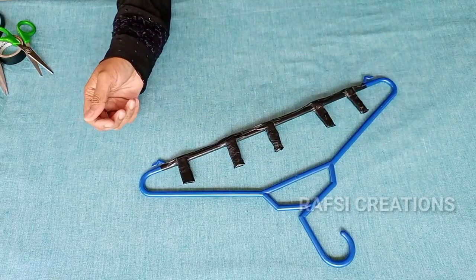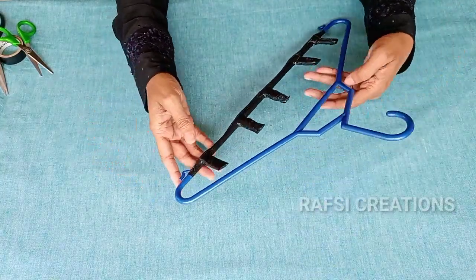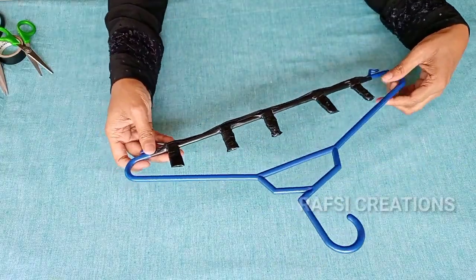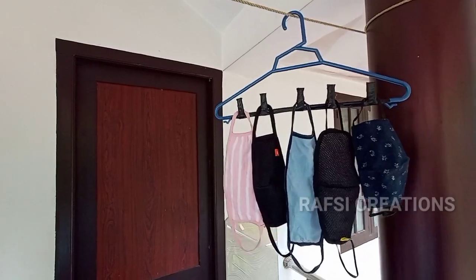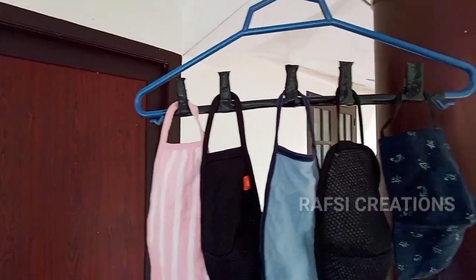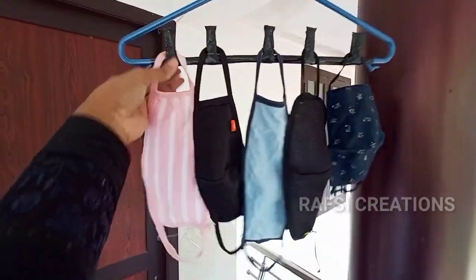We are the first time to hang the mask. We have to hang it here and organize it.